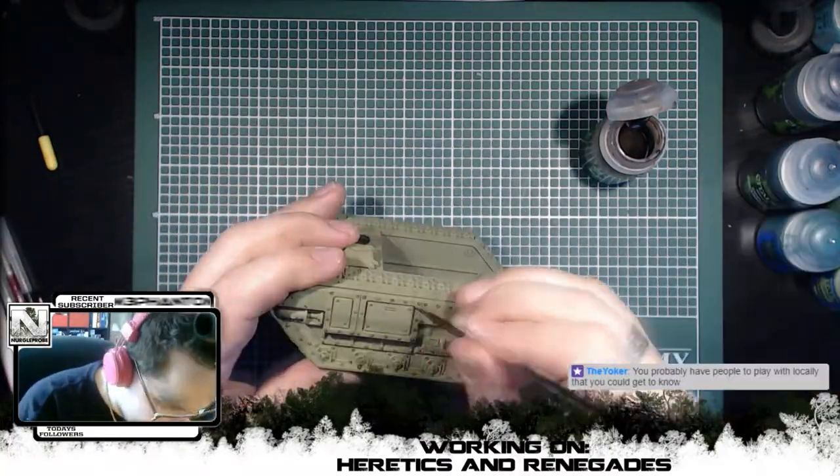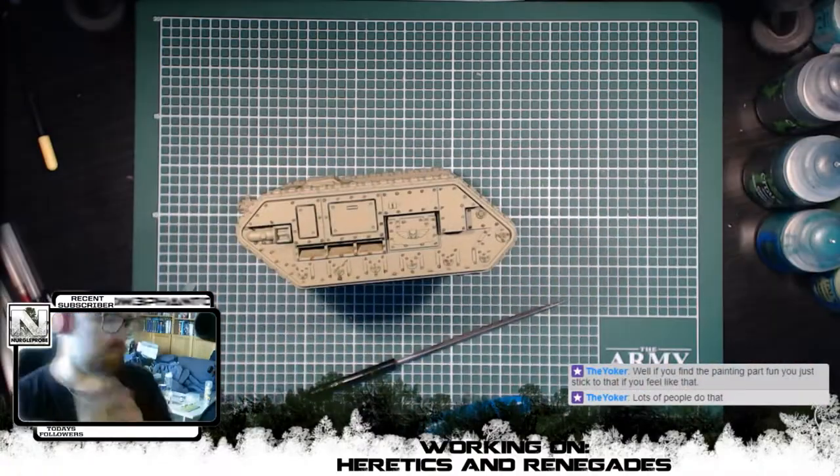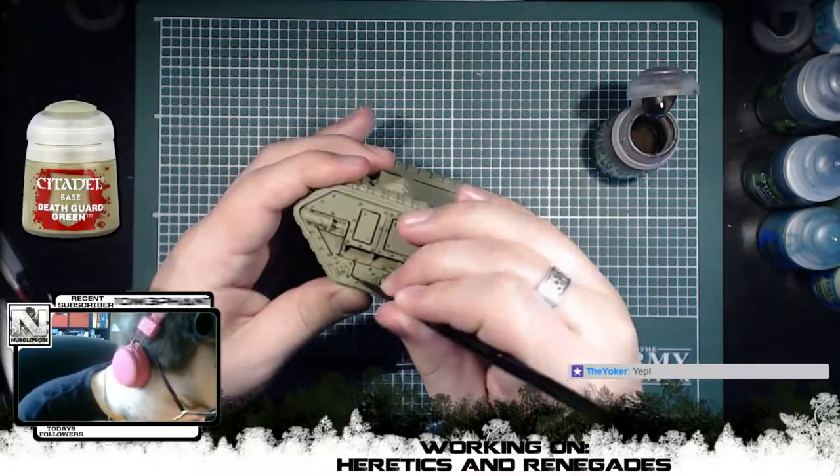You can also, of course, find the stream down below if you would like to see this live in the future. The base coat used for the model is Death Guard Green Spray, not the pot that you see on the side.